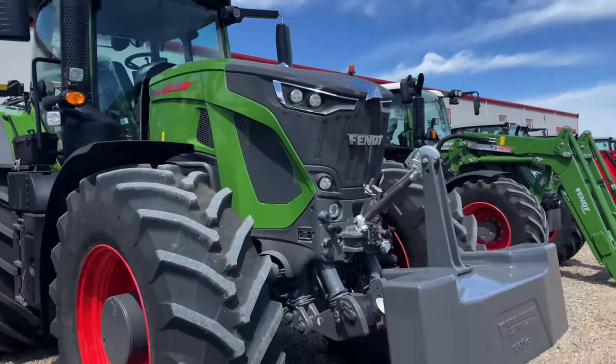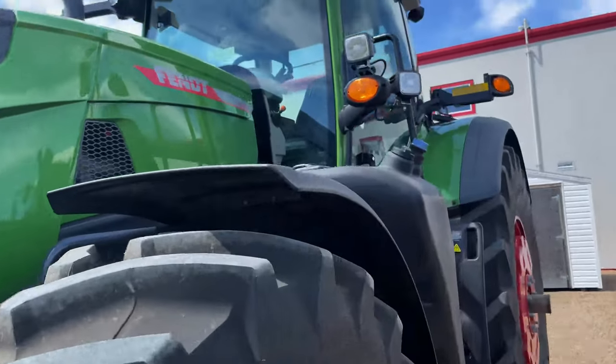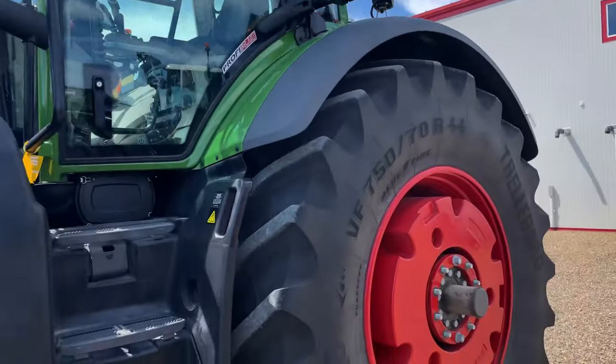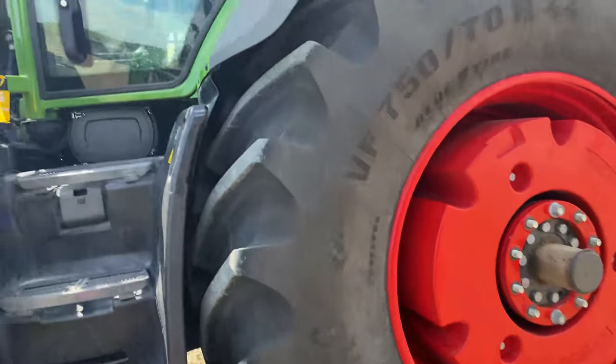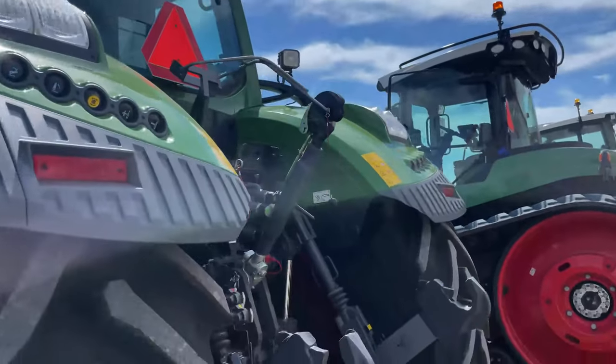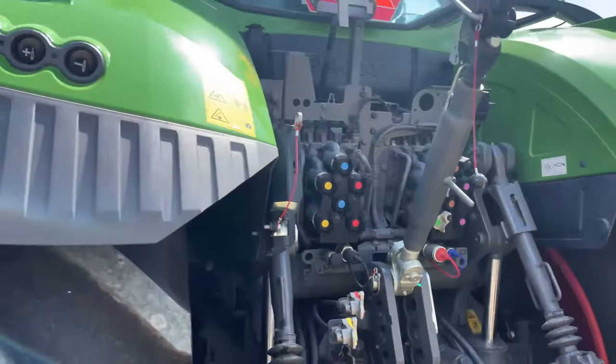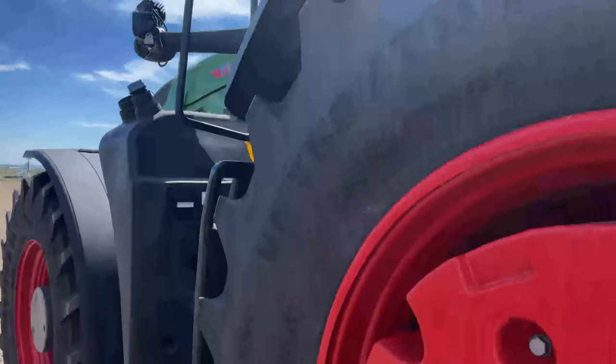We'll take this Fendt 930 for a quick little spin. This is a 300 horsepower 9-series Fendt tractor with three-point hitch arms and all the nine yards.